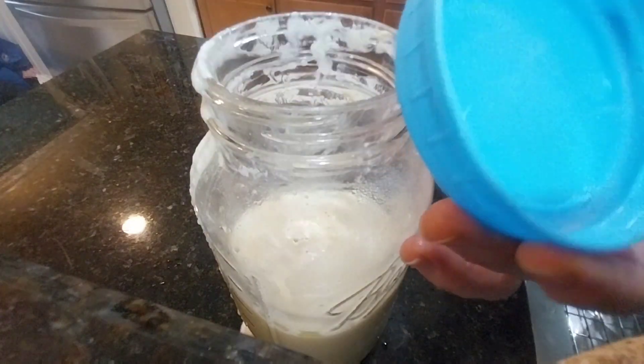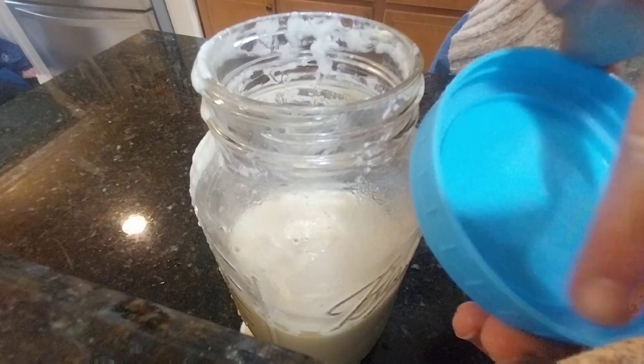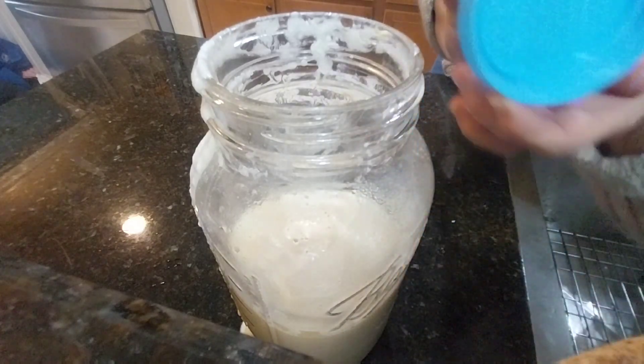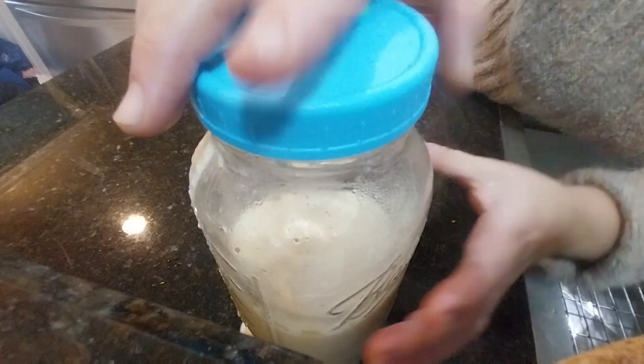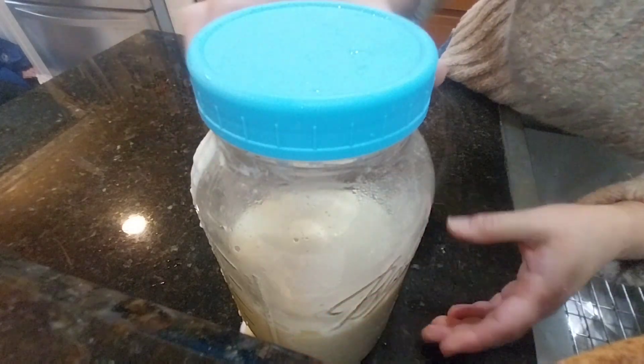I am going to close my jar with another plastic lid with a gasket and put it either in the refrigerator for it to be enjoyed, or you can add some fruit to it.